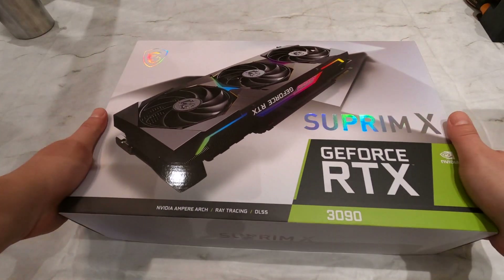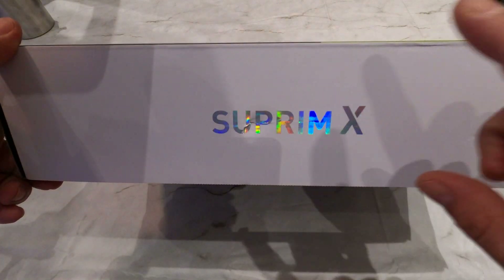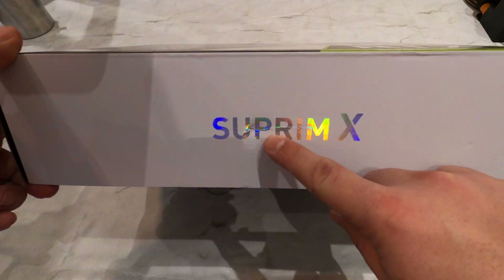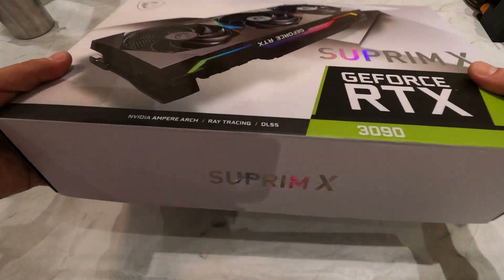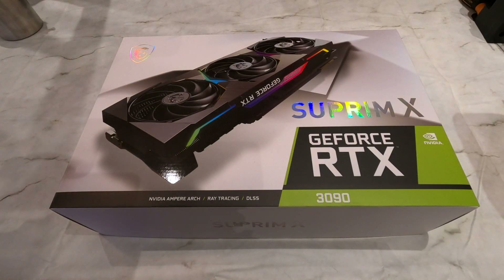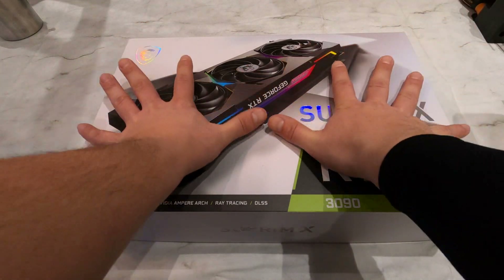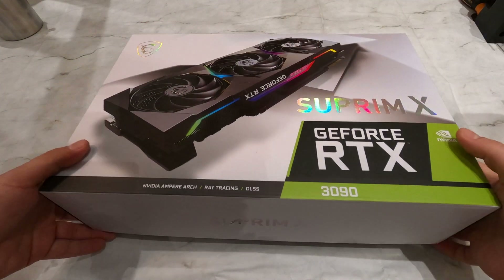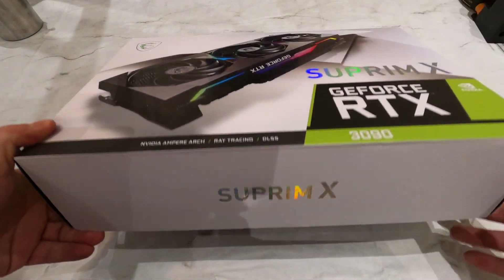Unfortunately my box arrived with a slight dent on this side. I'm pretty sure this did not affect the graphics card in any way, but I did call the seller and asked them to log that the box was delivered slightly damaged. It comes in a fairly large box measuring 42.5 cm in width, 28 cm in height, and about 10 cm deep, and it weighs almost 3.2 kg.